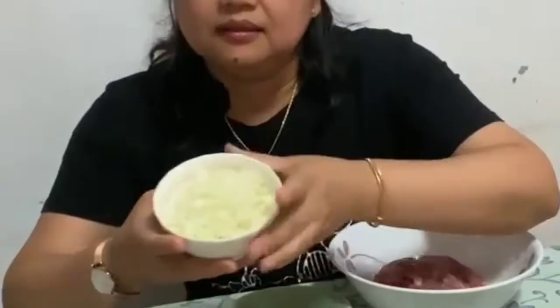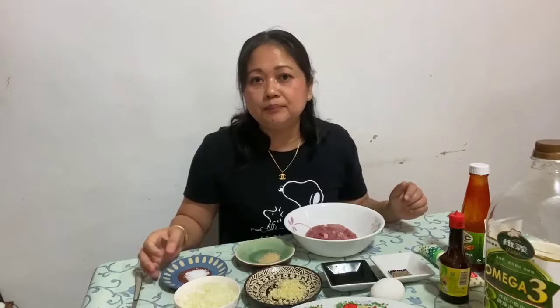I-chop po siya ng pino. At ito rin po ay ang sibuyas — ganun din po, i-chop nyo lang din po siya ng pino.